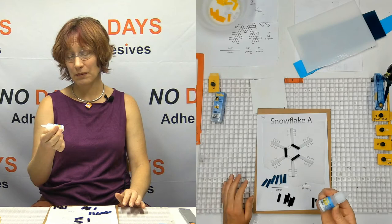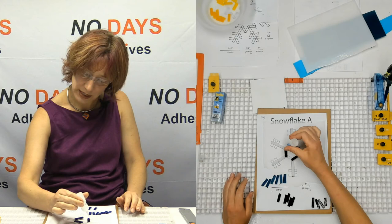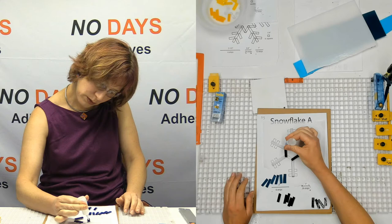This tube will last — actually I've had these last a couple of seasons, a couple of snowflake seasons in the studio. So I really get a lot of use out of them.